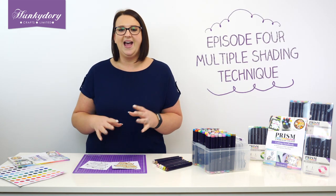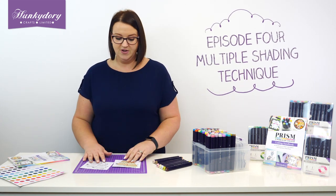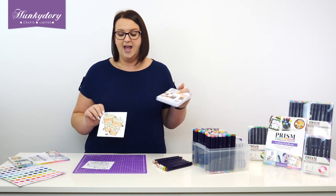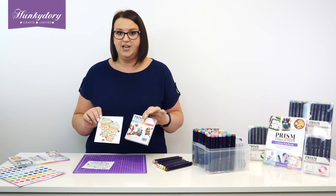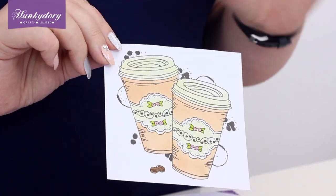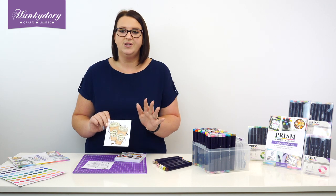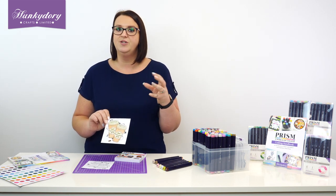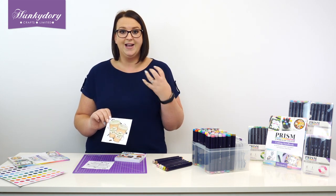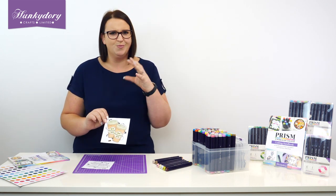Today we're going to have a look at how we can use our markers to colour in our images using more than one shade. I've got an image out of one of our fabulous colouring books which I have just coloured in using one shade of brown for the coffee cup — just doing flat colouring. That's absolutely fine if that's how you want to use your markers, there's no rules. But I'm going to show you how, just by introducing a few extra shades, you can totally transform this image and give it extra shadows and depth and dimension and make it look much more realistic.